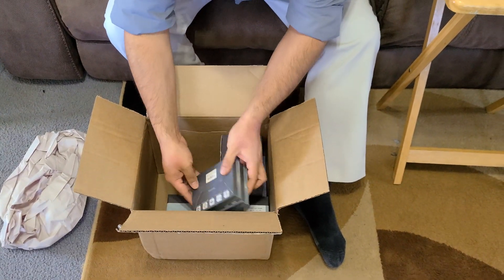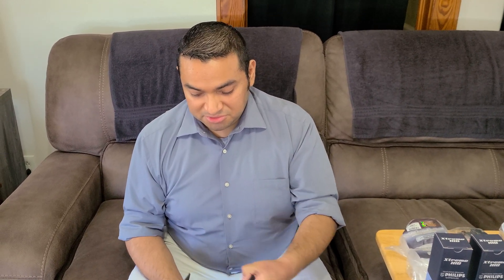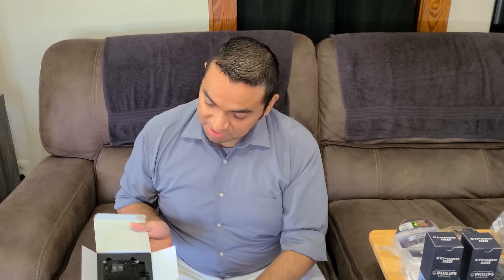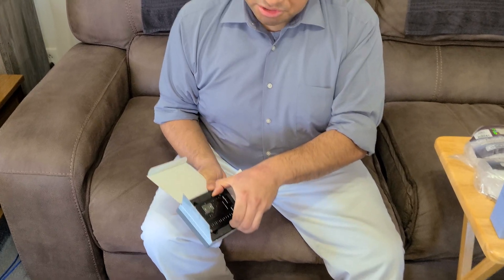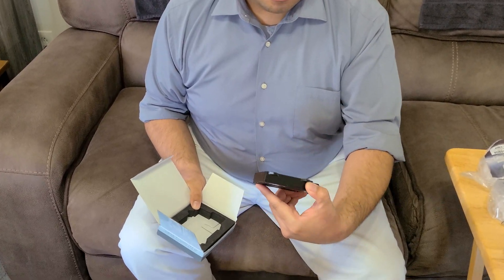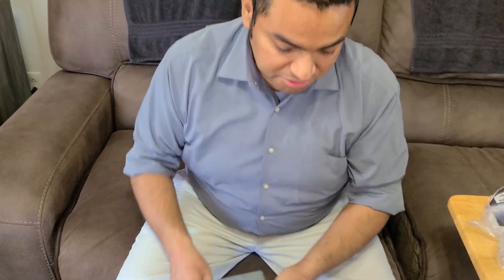Now we have our ballasts. These are the Morimoto XP35 ballasts — 35-watt ballasts. They discouraged me from using 50-watt ballasts for this setup, so I just went ahead and listened to them. So just your basic Morimoto 35-watt ballasts. On the CR-V I did do a 50 or 55-watt ballast. But anyway, that's the ballast — got two of those.